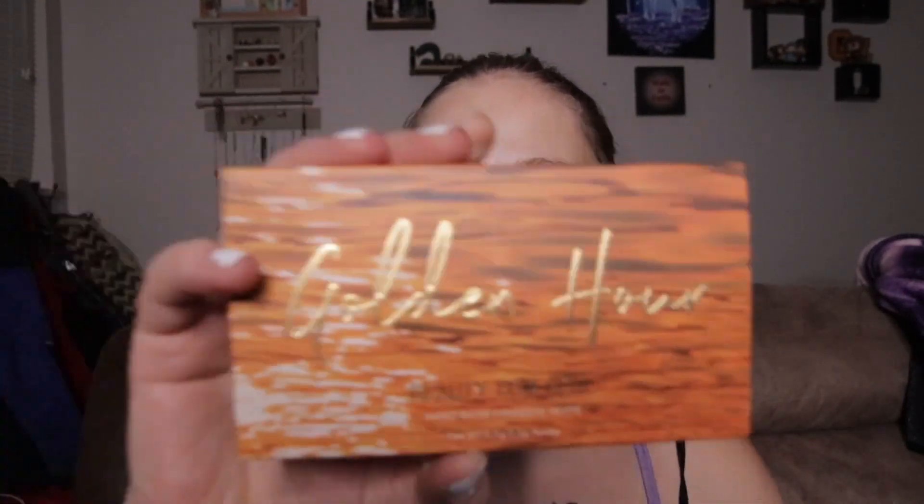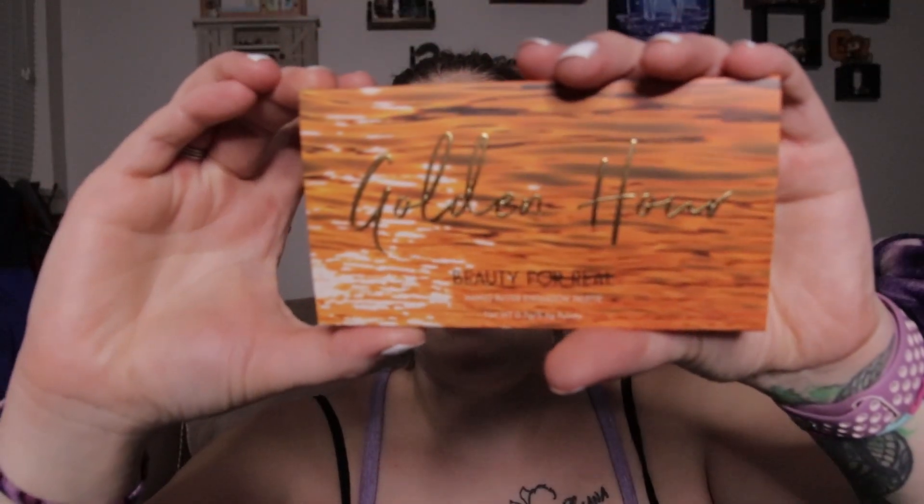We are doing a product review on one of my items from my Ipsy bag this month. I decided to go ahead and review the Golden Hours eyeshadow palette — this is by Beauty for Real. It's a mango butter eyeshadow palette. I have played with this a few times this week and I absolutely love it.